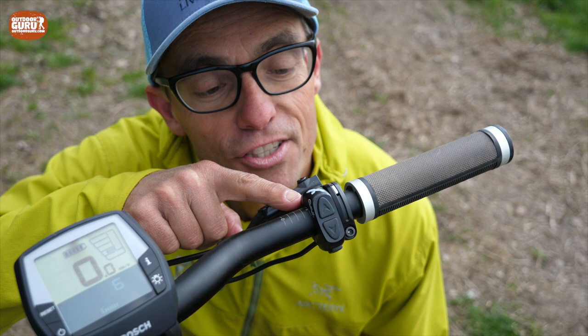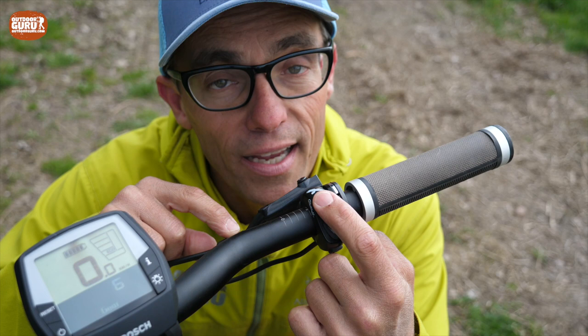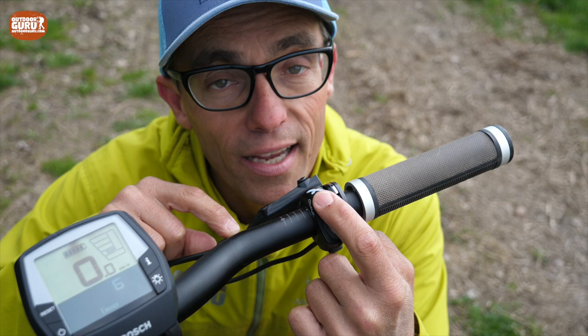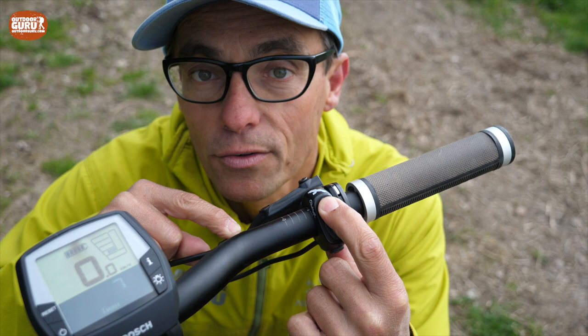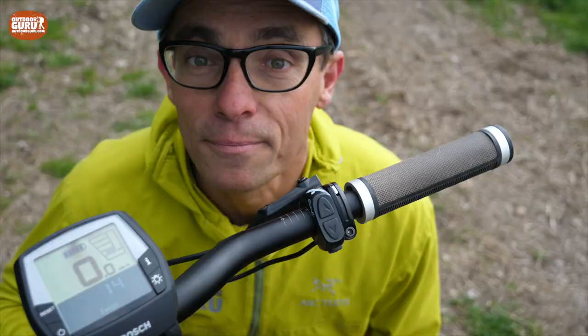If you're familiar with the Rohloff Speedhub, you'll notice immediately that the shifter here is not the typical twist shifter. This one is totally electric with two buttons — one for downshifting and one for upshifting. You can shift one gear at a time, multiple quick presses, or hold it to jump three gears in one go. But the really interesting part is at the rear end of the bike, so let's move over there.